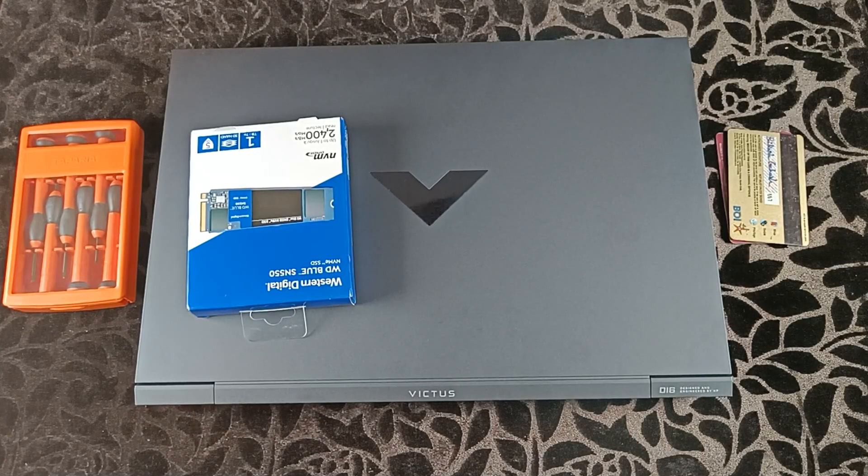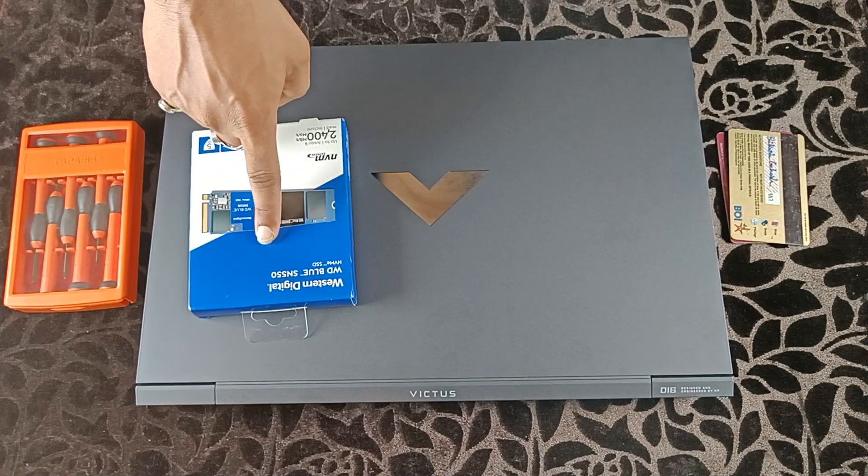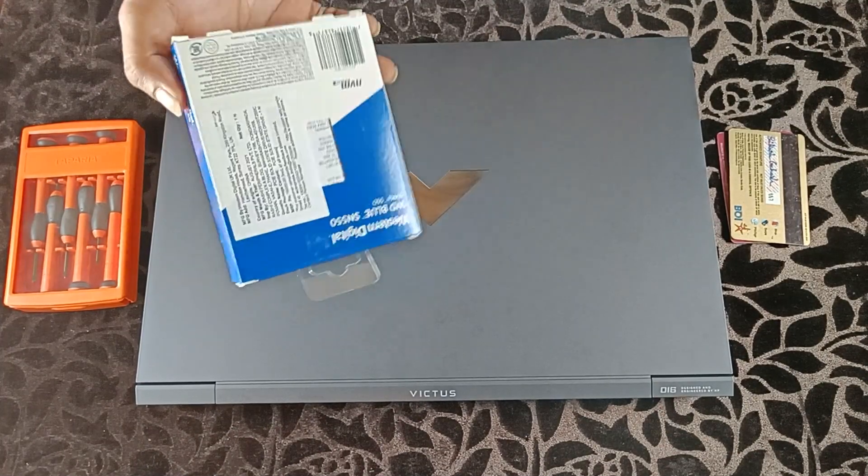Friends! Today I am going to tear down and upgrade my HP Victus RTX 3060 variant with a WD Blue 1TB NVMe M.2 SSD. We will also check all internal components.